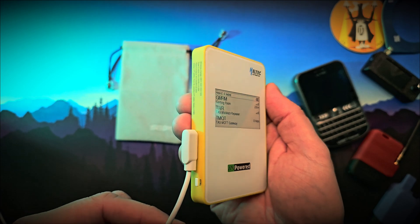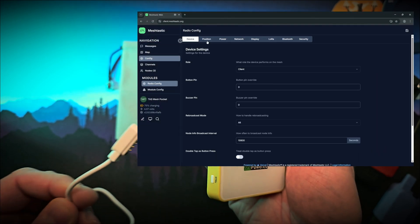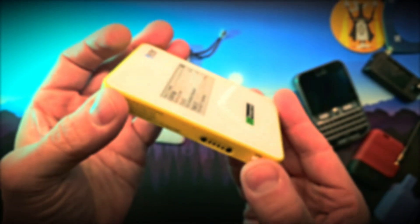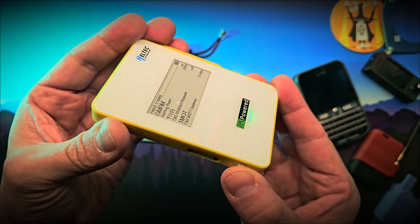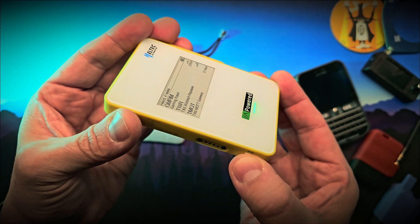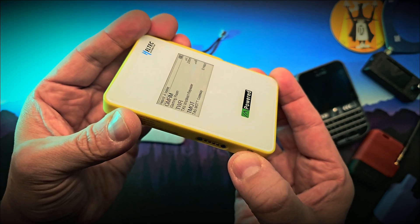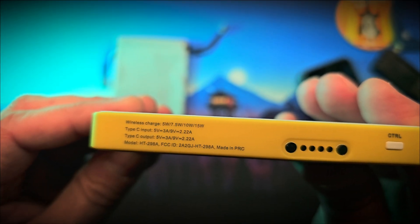which means you can flash firmware updates or adjust settings via a web-based interface. Next to the magnetic port is a small button for power control. A single press turns on power output, a double tap turns it off, and holding it for two seconds activates low current mode for sensitive devices.